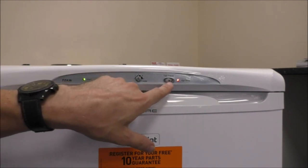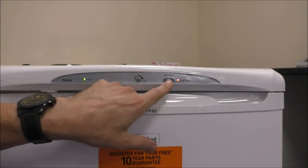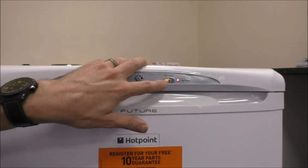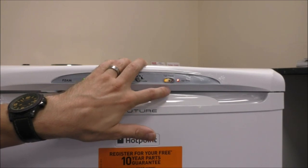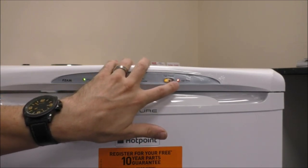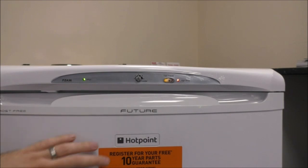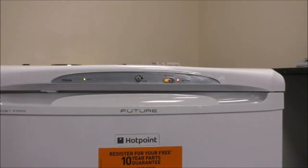On the right hand side here we've got the fast freeze button. That's mainly used when you've been shopping and you've got a lot of food that needs to be frozen quickly. If you press that then the orange light comes on and then after a while that light will actually switch off. And you've got this indicator on the right hand side here - that's basically saying high temperature, a red indicator to say that the freezer isn't cold enough. That is showing at the moment because I've just plugged it in, so that's working okay.